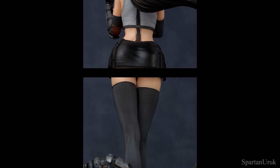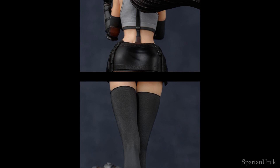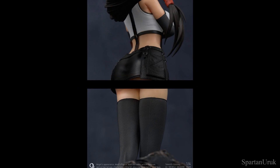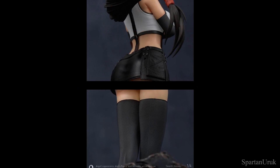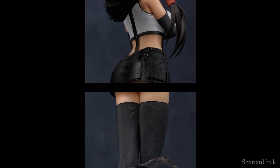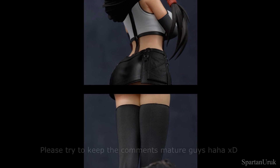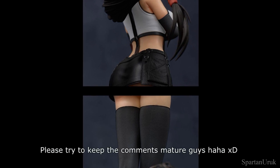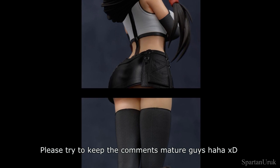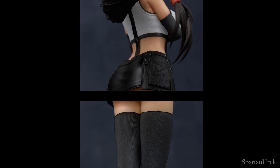They've made the statue very curvy with very prominent assets. I want to keep this video as safe as possible. I must mention — please keep the comments respectful and mature. The amount of inappropriate comments I got on the last video with the Exquisite Studio Tifa was just insane. So please try to control yourselves and keep the comments to a minimum, otherwise this video will probably get taken down. I would really appreciate it.